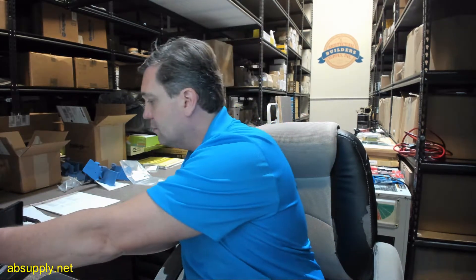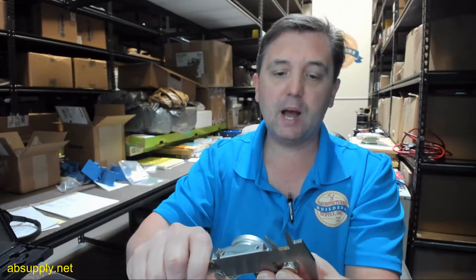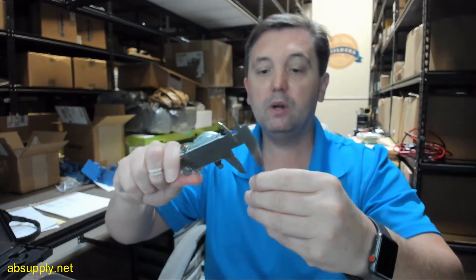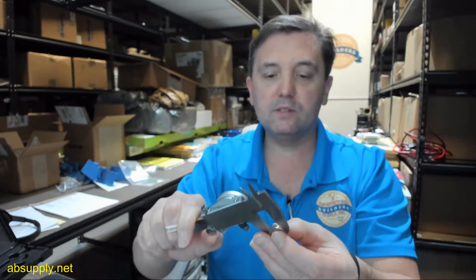There's a link below this video, but let's take some dimensional properties first. The outside diameter of this top cap is .753 inch. Overall thickness is .252 inch. Diameter of the threads — just the outside diameter of the threads — is .549 inch.